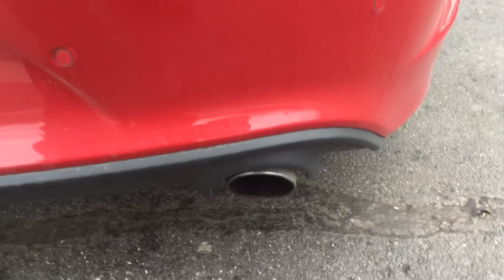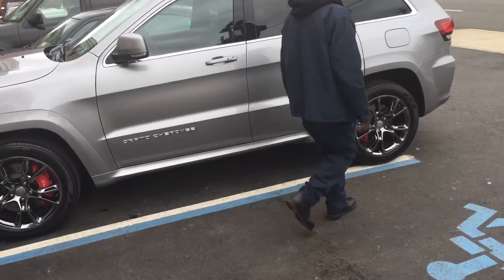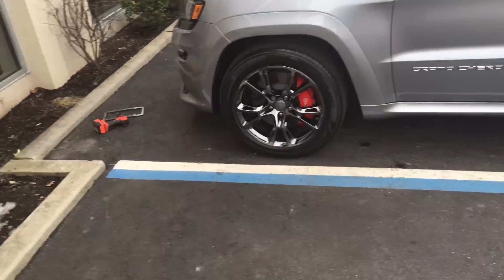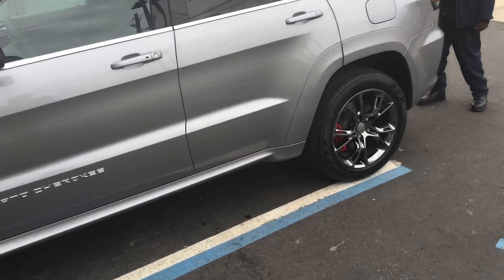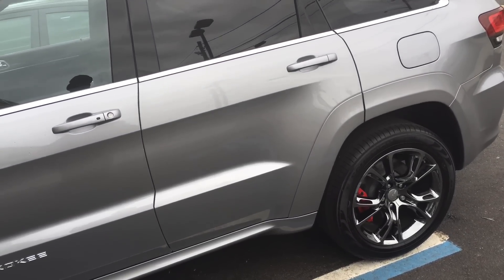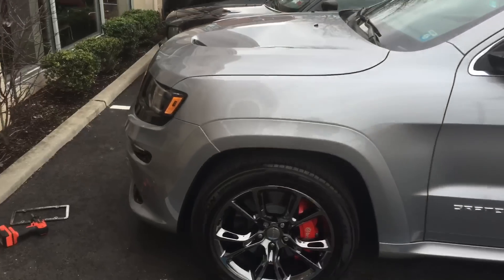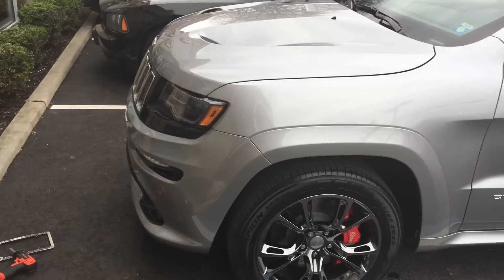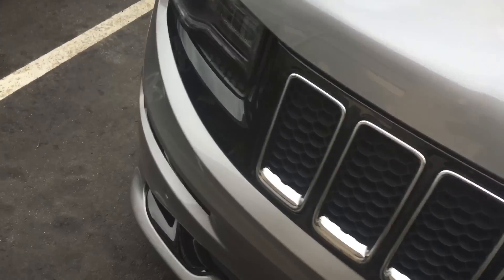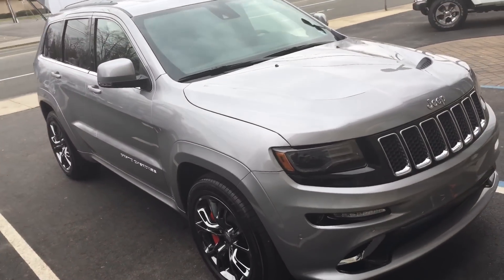You hear that? That's the Hellcat. Now I don't have to worry about having nothing to drive in the snow. Congratulate me, YouTube — Big Truck Series, silver Jeep SRT.